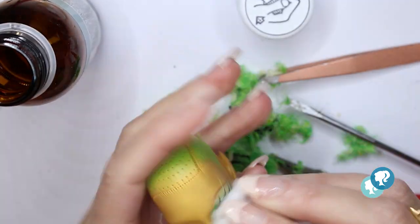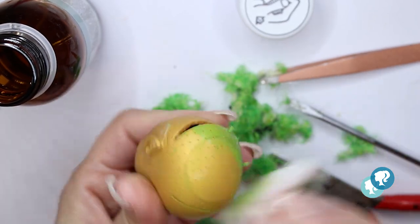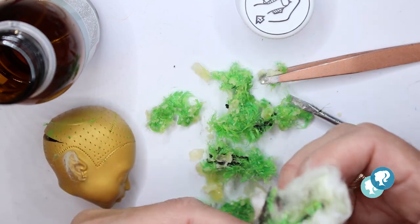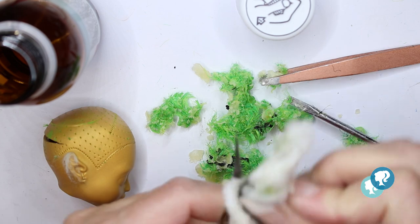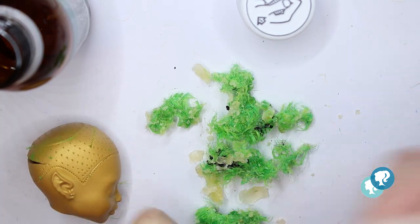Then with my tweezers I can take the rest of the hair. With 100% acetone I'm gonna clean her face and take all of the factory paint out, including the paint of the head. It's also a good time to clean my tools with the same cotton pad and acetone — it's really important so you can keep your materials clean.